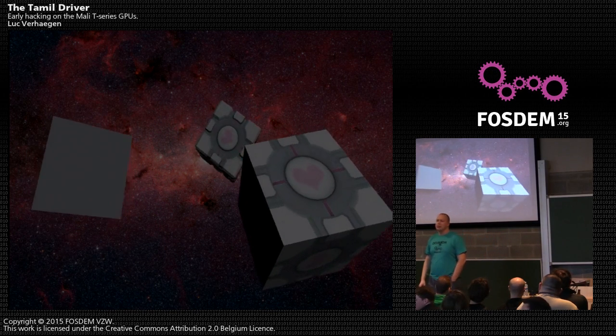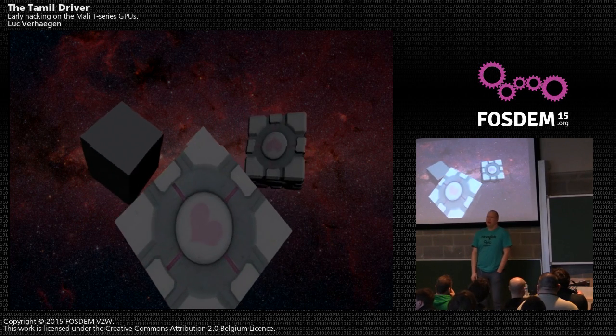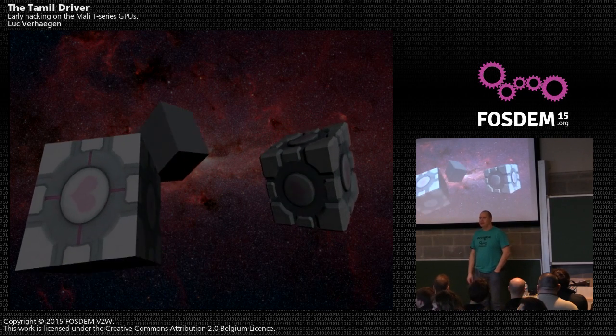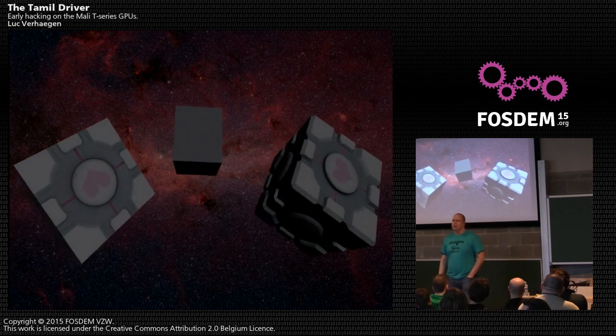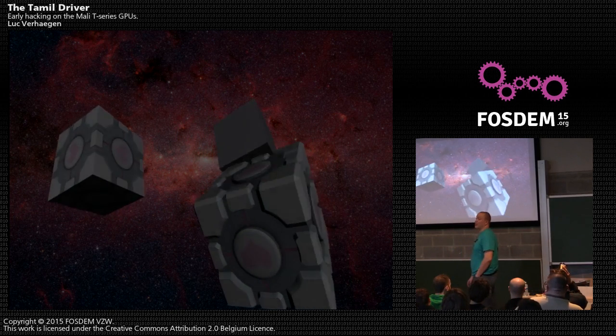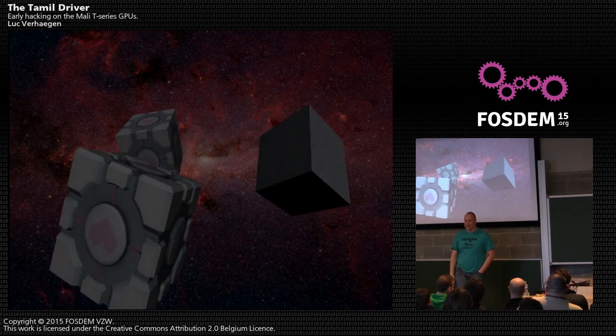Do you fear hardware bugs? No — I know that they're there. Why are they to be feared? They ship this hardware. I blame the kernel, like with the HDMI driver.